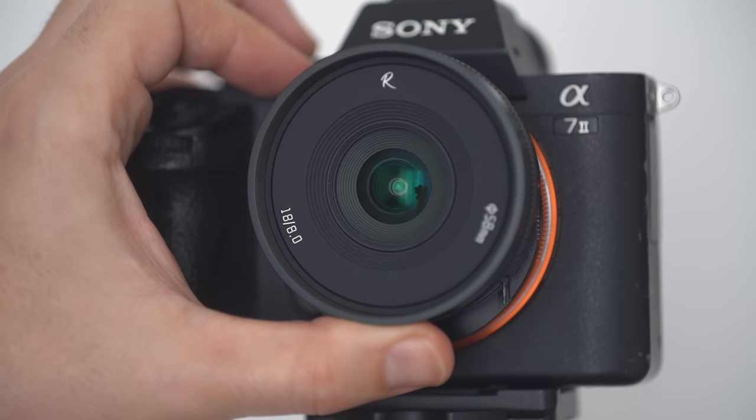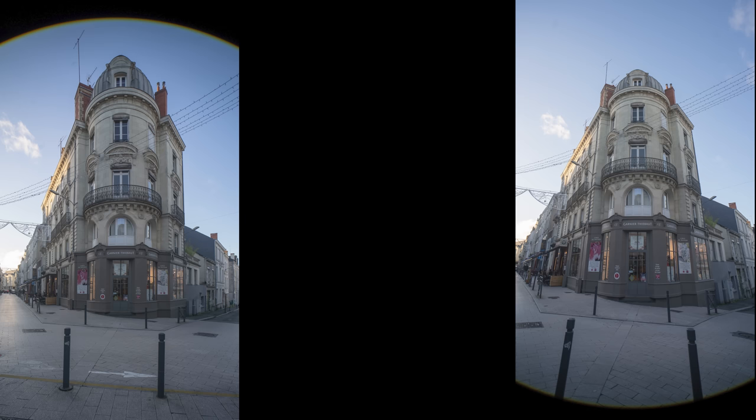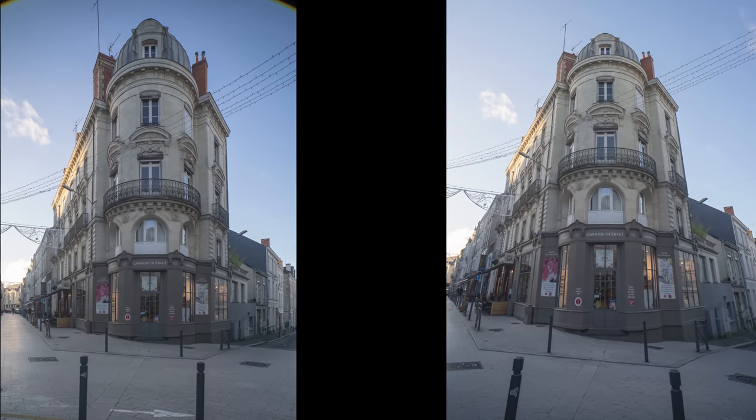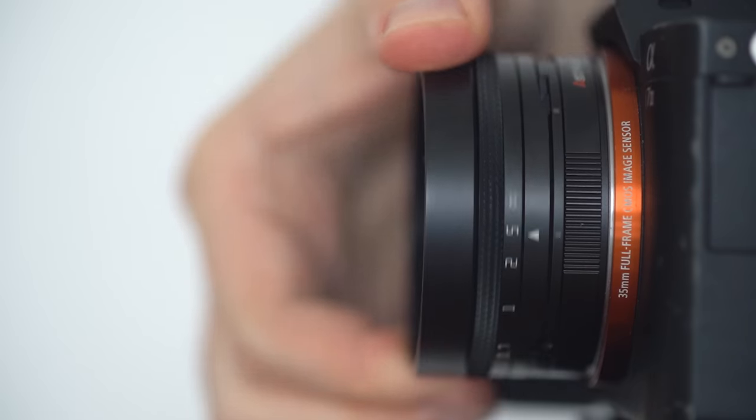Sadly, even if it's supposed to be a lens for full frame, this is not a full frame shift lens. These black corners are really ugly and distracting, but they can be cropped out in post. But then it's not a full frame image anymore.